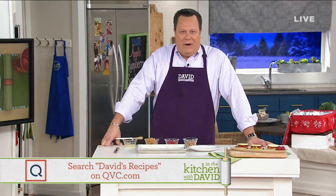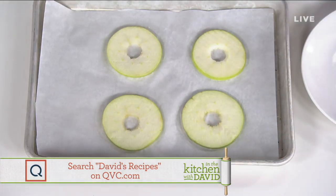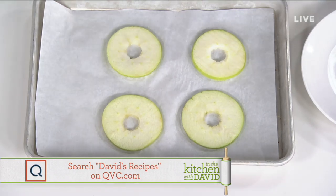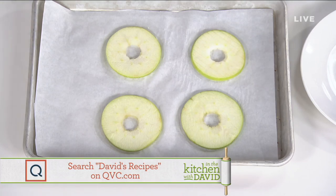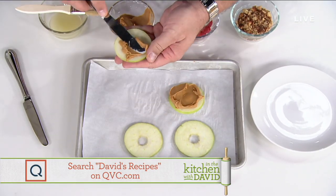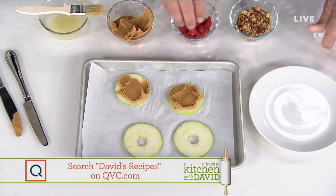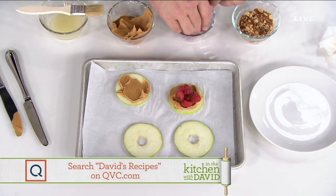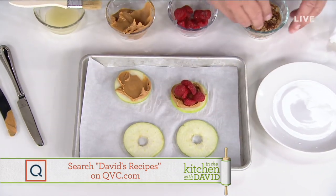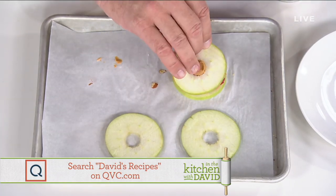We're continuing our month-long theme of Smart Snacking. If you're trying to get on a better eating plan, you usually fall off the wagon when you're snacking. Tonight we're making Apple Raspberry Sandwiches. We begin with Granny Smith apples — grab a table knife and give them a little schmear of peanut butter on both sides, then stack the ingredients on one side so it's easier to close the sandwich. Add sliced raspberries and chopped almonds — you can use any nut you like. Then park the top of your sandwich right on.